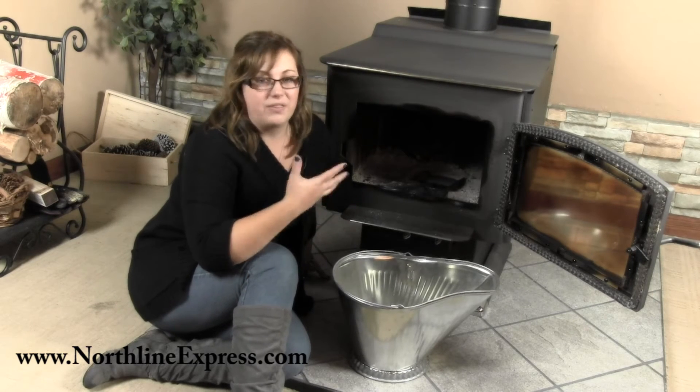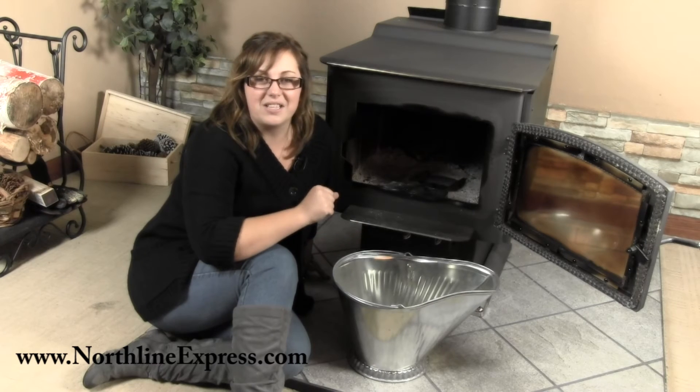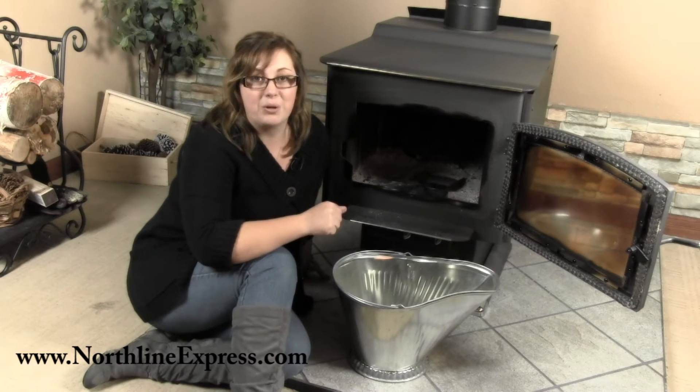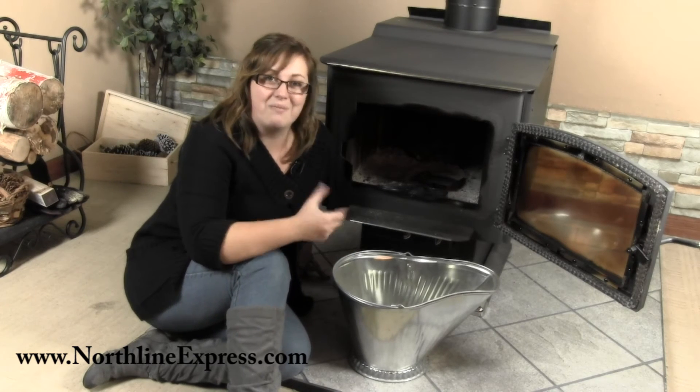Another thing you can do with it, if you don't want to use it for ashes, is keep it on your hearth as a great accessory piece — maybe filled with some kindling or fire starters. Really, it's a multi-purpose, multi-function hearth tool, and I love products like that.